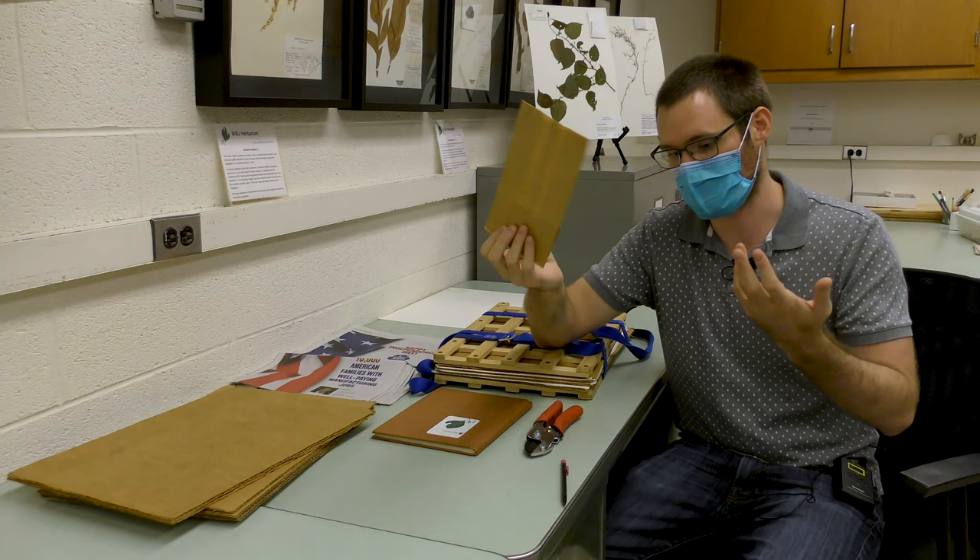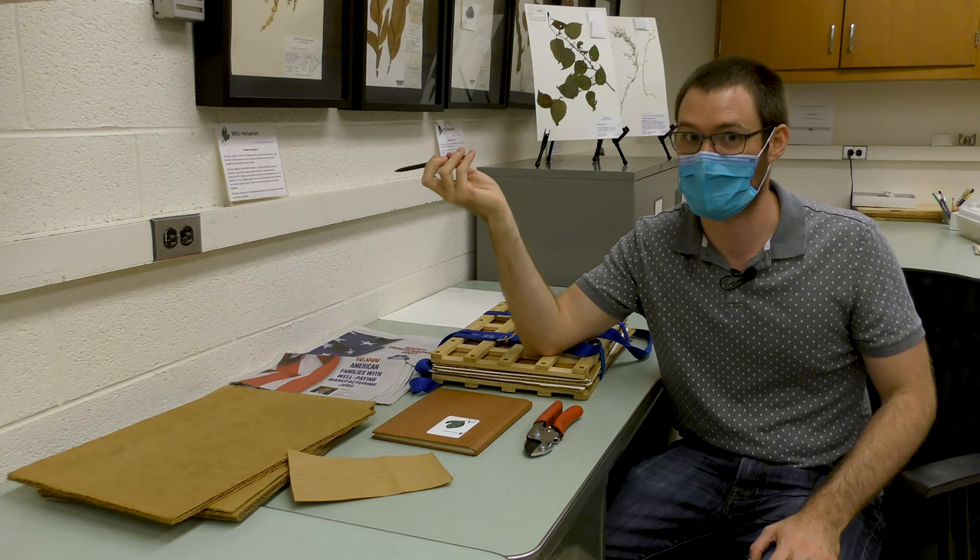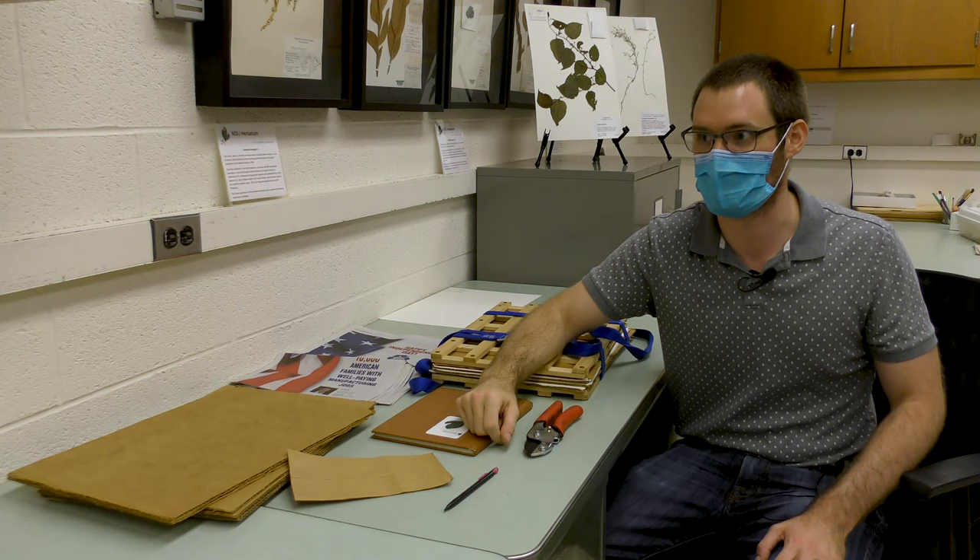Always write in pencil, because sometimes collection notebooks can get wet and if you use pen the ink will smear — and that would be the worst thing that could happen.